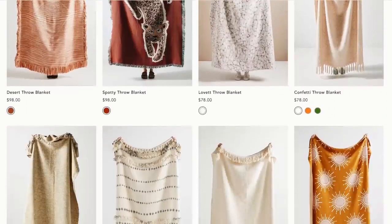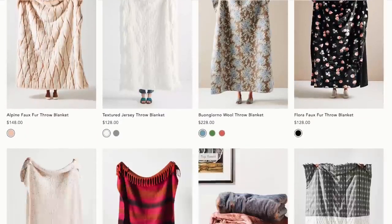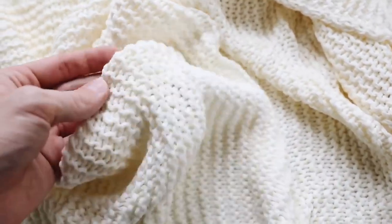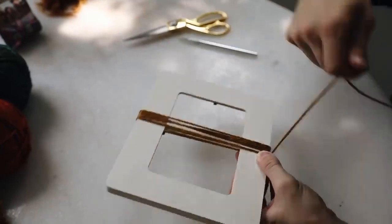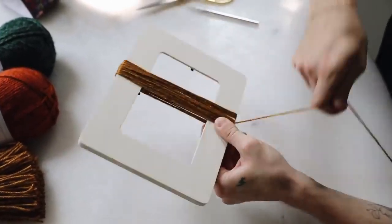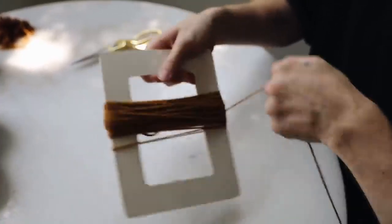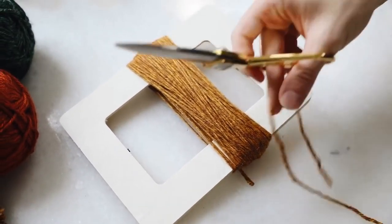Anthropologie has some of my favorite throw blankets, but they typically range from $100 to $200. So I'm creating one using an Ikea Ingrabräda blanket — a cream toned knit blanket — and adding tassels. I grabbed three different colors of yarn from the craft store and I'm wrapping it around a frame. What makes these tassels different is that I'm using a thinner yarn but wrapping it around a ton of times — 150 wraps — to create an oversized bulky tassel.